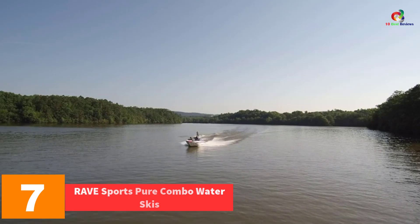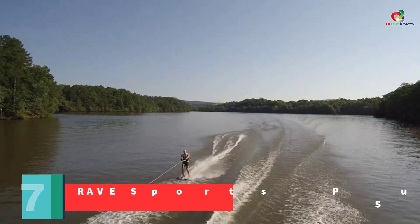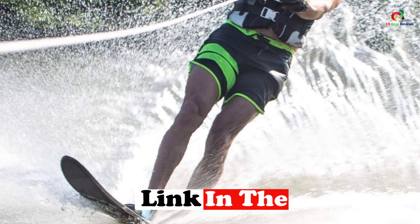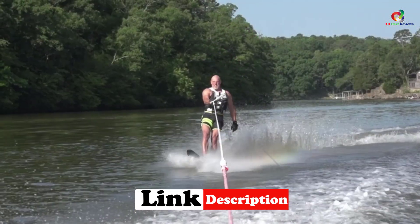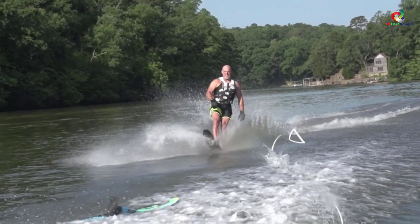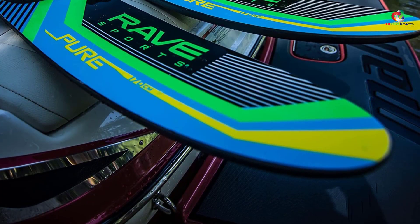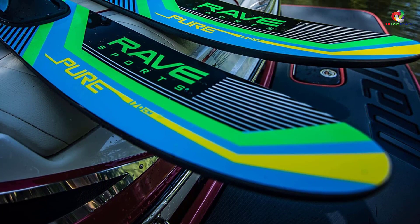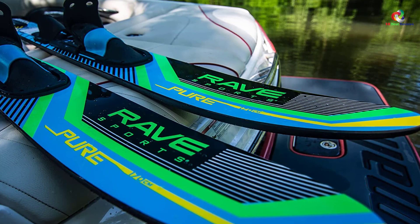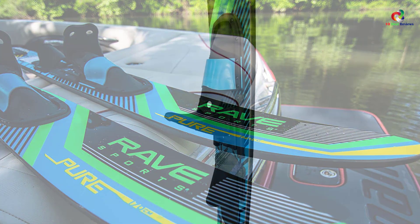At number 7, we have the RAVE Sports Pure Combo Water Skis. Feel like a pro when skiing with this high-quality ski that helps both beginners and experts enjoy summer safely. It allows easy transitioning from combo skiing to slalom skiing. It features deeper edge channels and a center ridge for stability, responsiveness, and control, along with adjustable bindings allowing everyone in the family to ski in seconds. It also has a removable stabilizer on the front and a removable stabilizer strap that keeps the skis together.